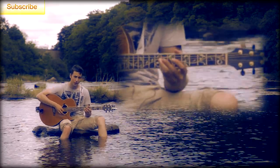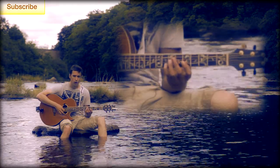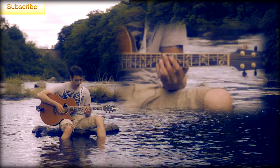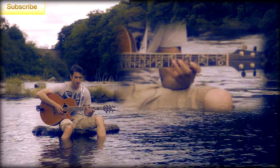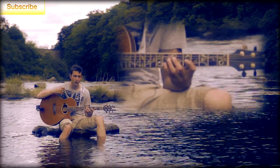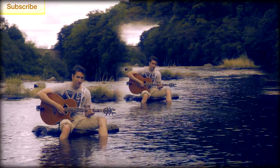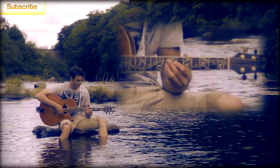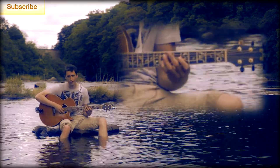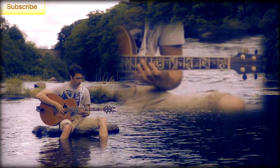You actually start on the B string on the eighth fret. That's the first note. As soon as you pluck that note — and I would recommend with the right hand you try and do alternate picking. You can do all down strokes, but it's probably a little bit easier if you can get into the habit of doing alternate picking. A fish just bit my leg! So, starting on the eighth fret on the B string — one note on that, then jump straight down to the fifth fret on the G string. You kind of do this rocking, and it's all even notes.